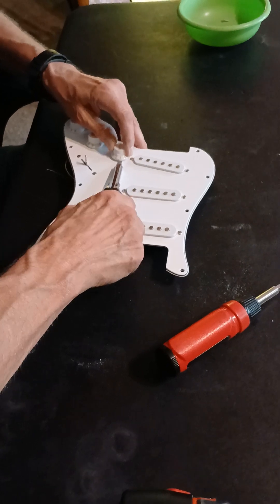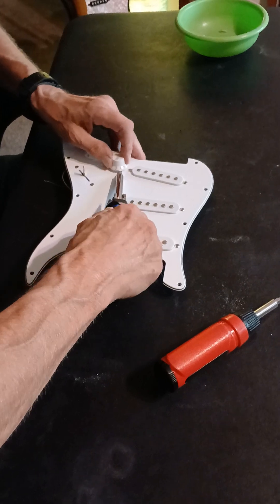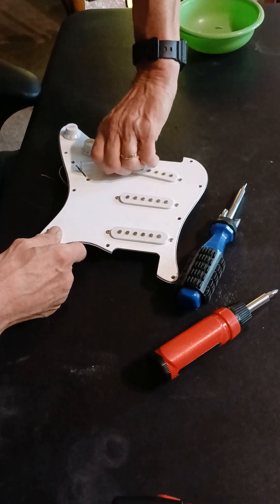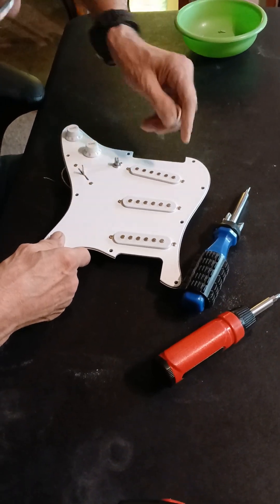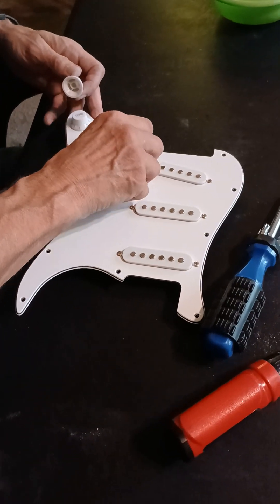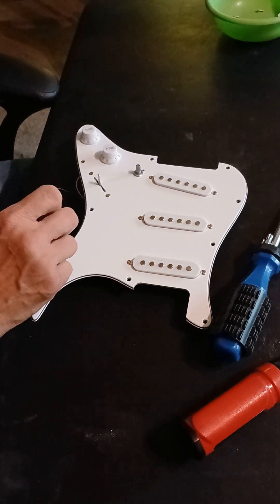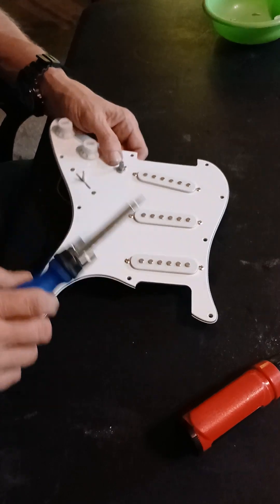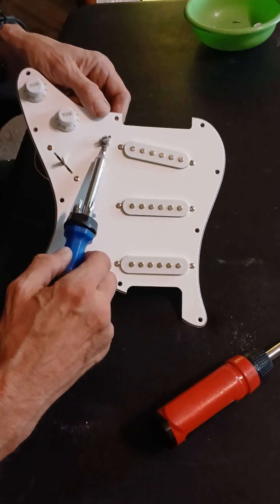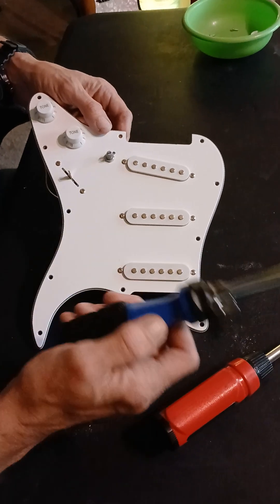We're going to get this off of here. We did forget one - I'm going to have to get it. You need a nine millimeter, a ten millimeter. That's how easy that comes off. And then we just turn it all the way back. We need a ten millimeter nut driver to get that little nut off. So the washer, the nut comes off, and this thing just drops right out.